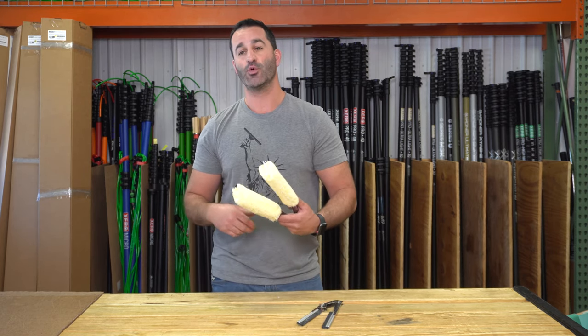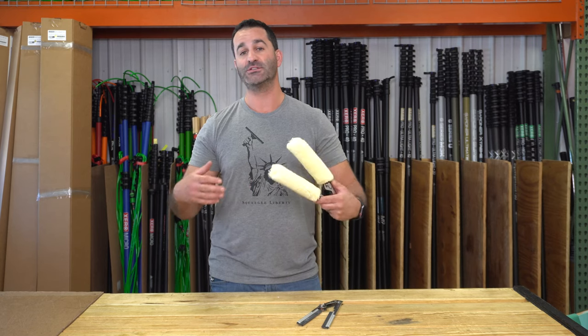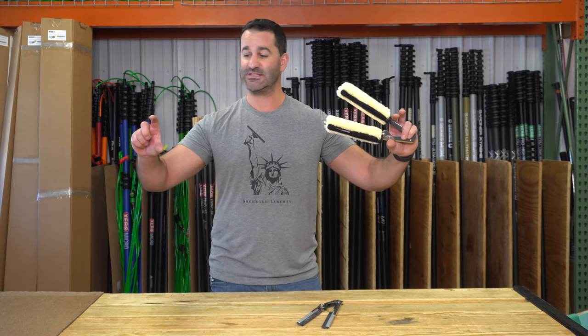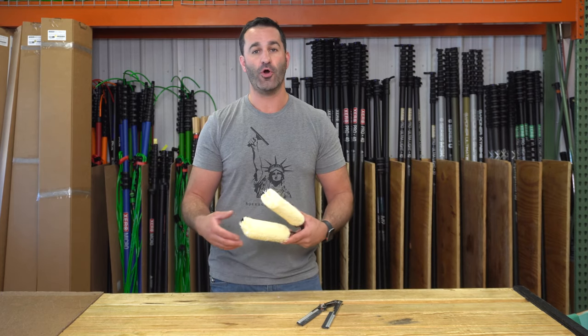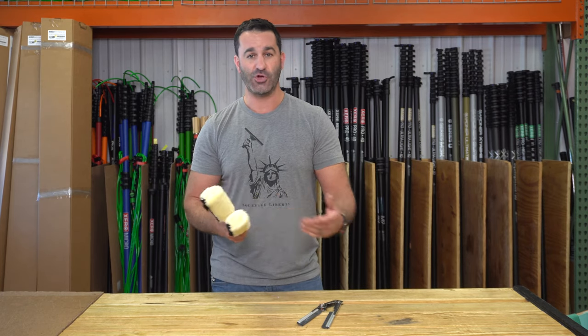This is specifically for jalousie or louvered type windows — long slits of glass, thin, that will crank out. You typically find them on older homes, porches front and back, beach homes, things like that.